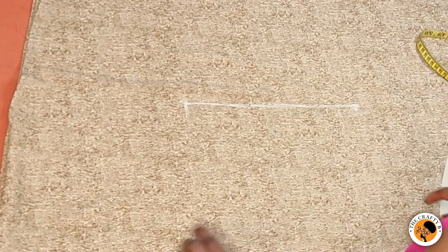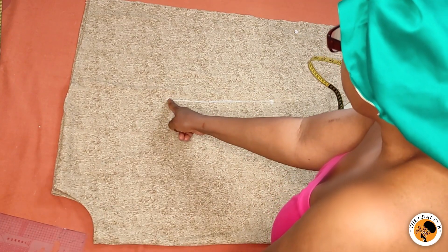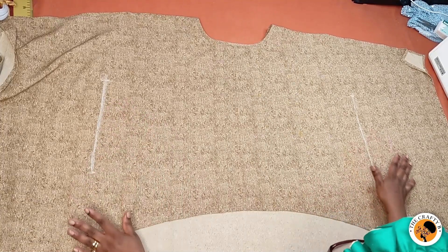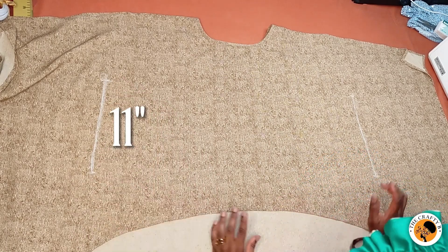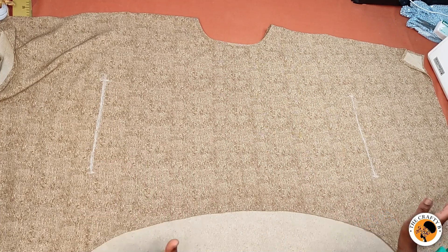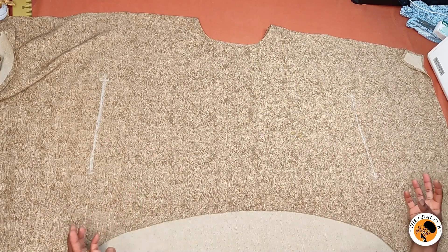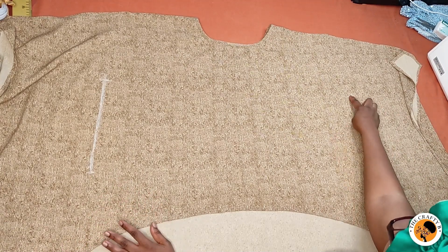It depends on how close you want the side to be. I'll take 11 inches and mark it straight down, then mark 11 inches at the back also, and take it to my machine and run the stitch from this point to this point. I'll finish marking the toe lines for the shaping — 11 inches on each side. You can choose to bring it down as you wish, or hold it with some inches in the middle. When you wear it, it will give you that flowy effect on the sides.